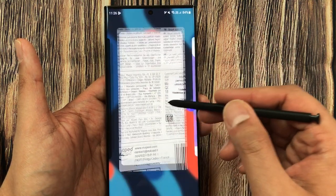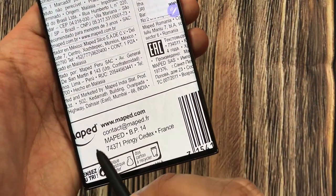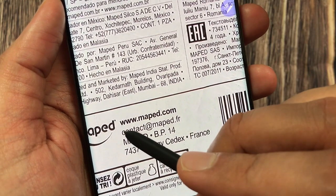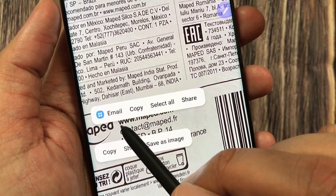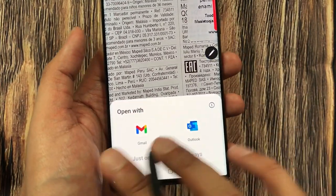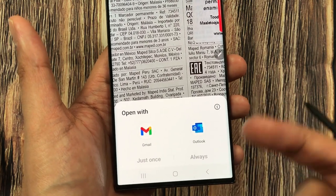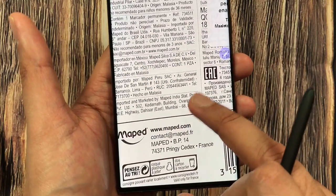If you want to send an email, on the same document I have an email ID. I press and hold on it, and it gives me the email option. Selecting it shows an 'Open With' dialog where I can use Gmail or Outlook and directly send an email.